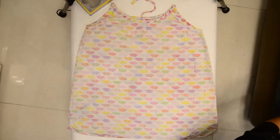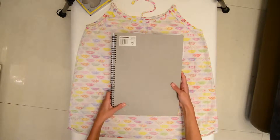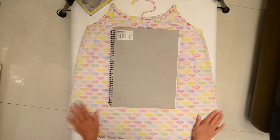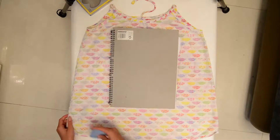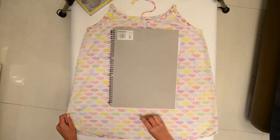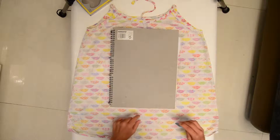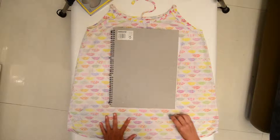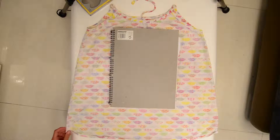Now, take your process journal and lay it out on top to see the size. After that, take out your marking object and mark a line around 5 cm underneath your process journal. Make sure it's clear so you will see where to cut.